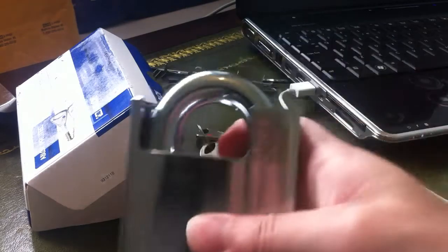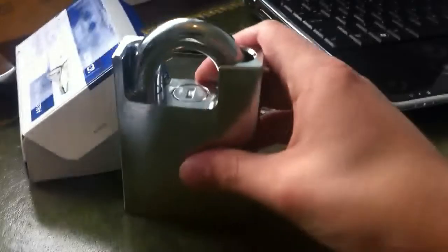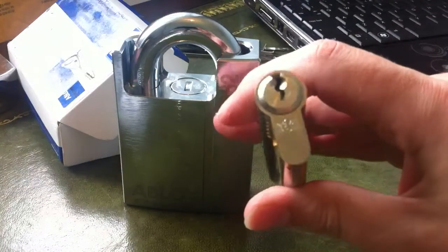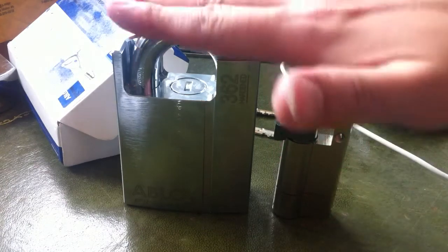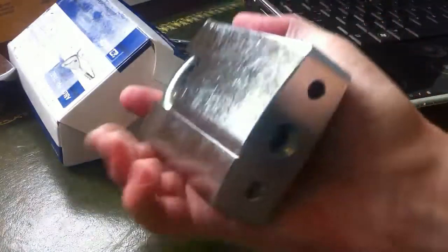The padlock itself is absolutely huge, it weighs an absolute tonne. It's key retaining. Just for comparison, that's the GG Euro cylinder, and it's pretty much the same height. So yeah, huge lock. It's very, very well made, very shiny — it's a shame to use it almost.